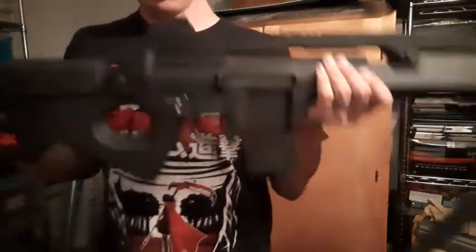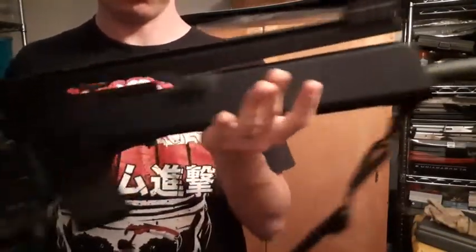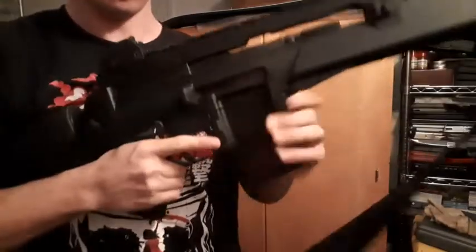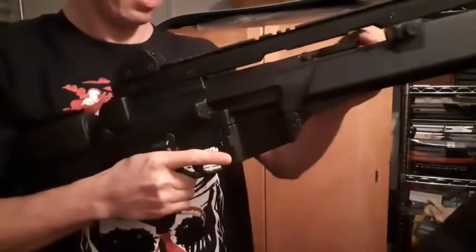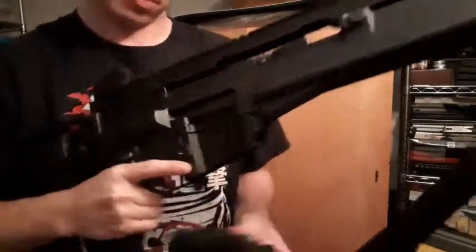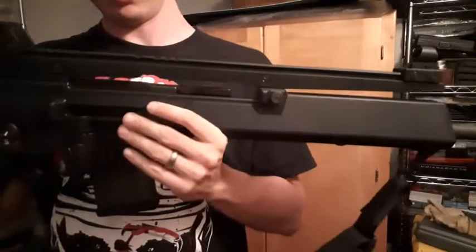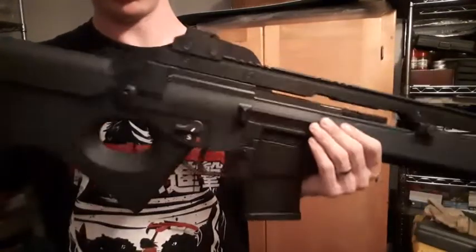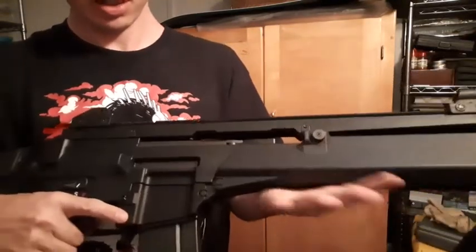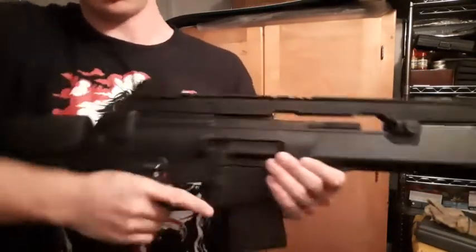Hey YouTube, I know it's been a while but I'm finally going to have a little mini update on my SL8 project. Last time you saw it was that brief old range clip from December or January. I took a little outing and I was actually impressed with it, even with just the iron sights.